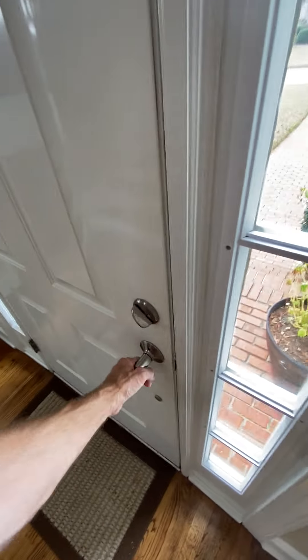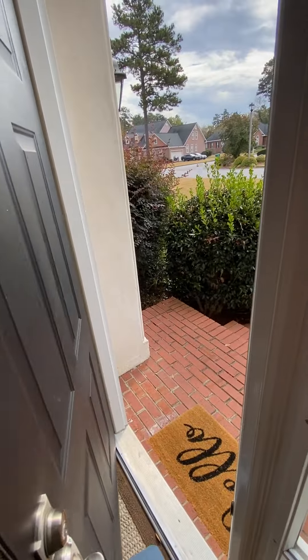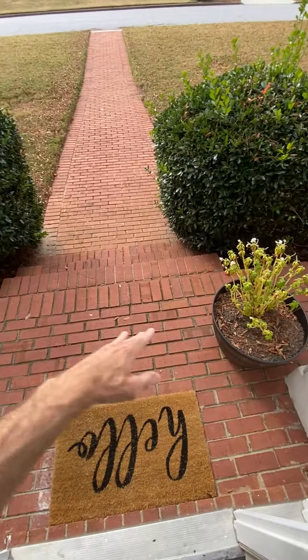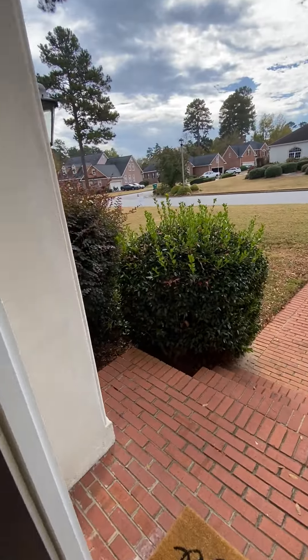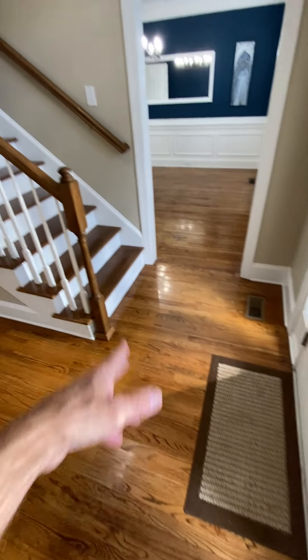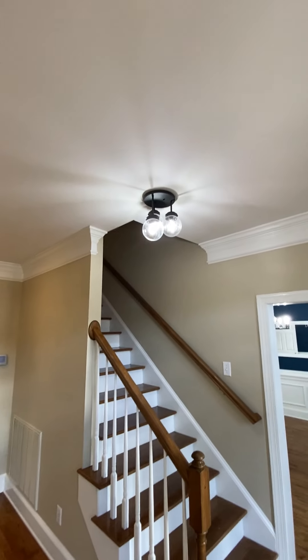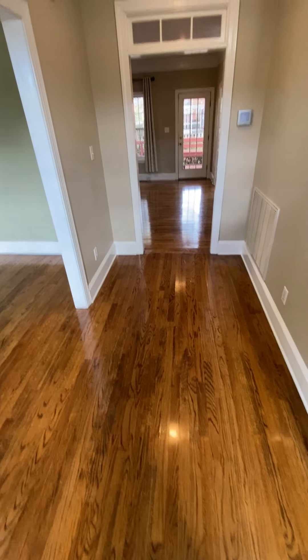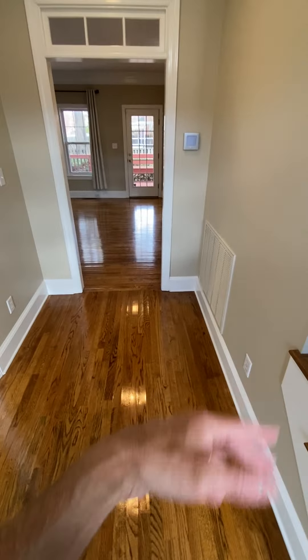Coming in the front door — the black door on the outside. Here's the little entryway area. You walk in, get a little entryway, stairs going upstairs. On the right side you have what would probably be your formal dining room, a little entryway foyer where you could put pictures or whatever, a couple tables.